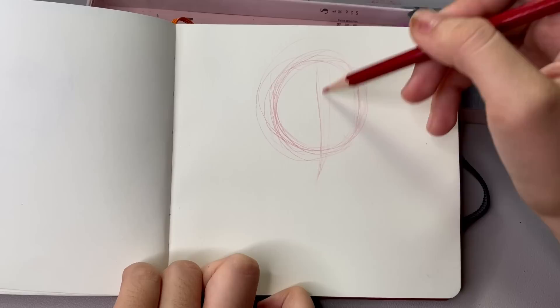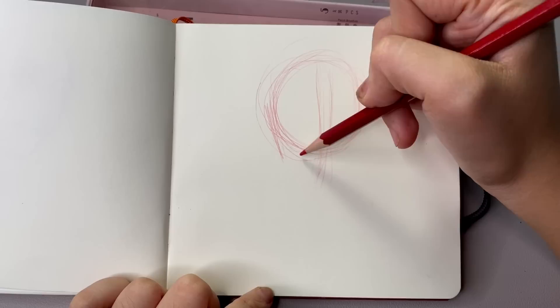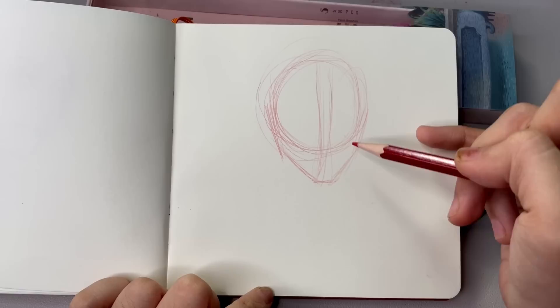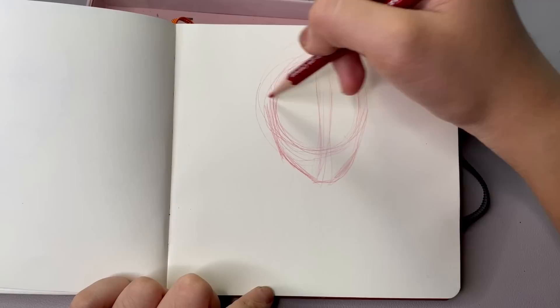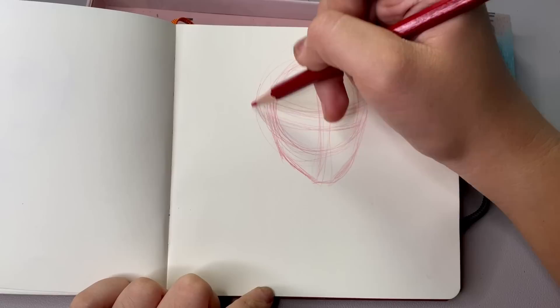The first thing I do as always is start with a circle and bring that shape down to form a chin. The reason the chin isn't that long is because her head is angled down — even though she is looking at us, her chin is slightly pointing down. It's not drastic, but it changes a lot of the angles on the face, making the chin look a little smaller and the features on the top look a little bigger.